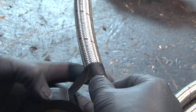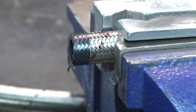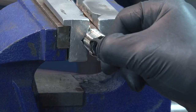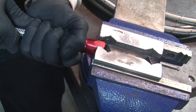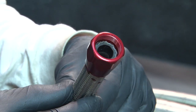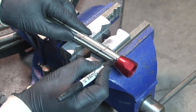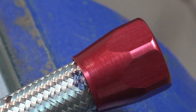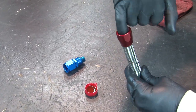To assemble braided stainless and ProLite hose, first wrap the hose tightly with tape and cut with a fine-tooth hacksaw or cut-off wheel. Trim any stray wires, then remove the tape. Place the fitting socket in a vise and insert the hose until it bottoms out against the threads, then gently pull it back 1/16th to 1/8th inch. Mark the hose with a pen so you can tell if it gets pushed out during assembly. Lubricate the inside of the hose, the cutter threads, and the socket threads.